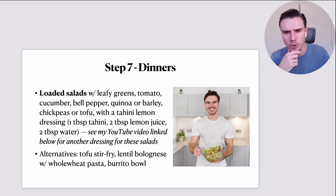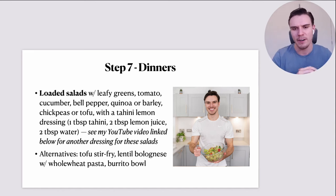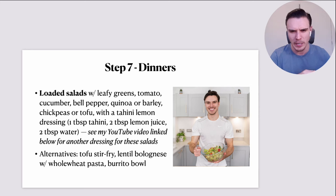Then I just do a very simple dressing — a tahini lemon dressing: one tablespoon of tahini, two tablespoons of lemon juice, two tablespoons of water. It's a really basic salad dressing but it does the job. You can add miso paste, a bit of vinegar to make it more of a vinaigrette, nutritional yeast, onion powder, or garlic powder. As a quick throw-together it's such an easy dressing. I'll link a YouTube video below for another dressing I used on a loaded salad recently — more of a vinaigrette style.